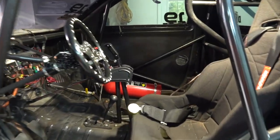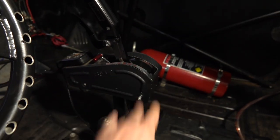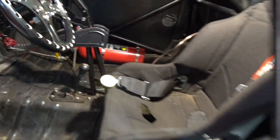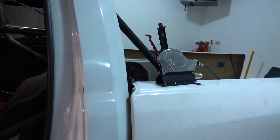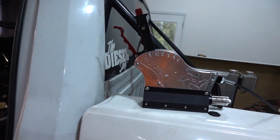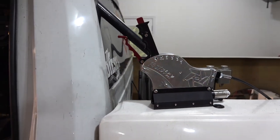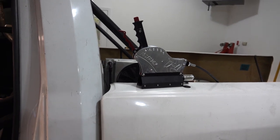First thing we are doing is actually changing out our shifter and getting rid of our Firepunch Anteater. We are going to this Suncoast Fastback Shifter. It is an air shifter and we got this through our friends at Hardway Performance.